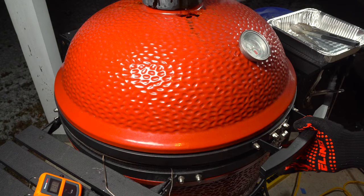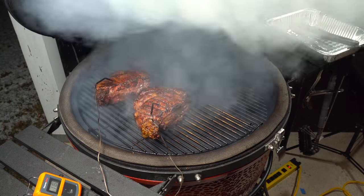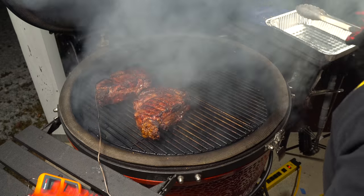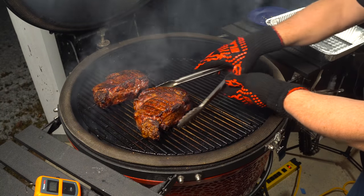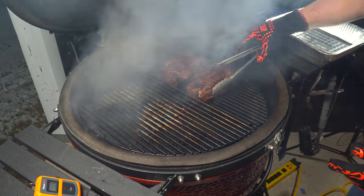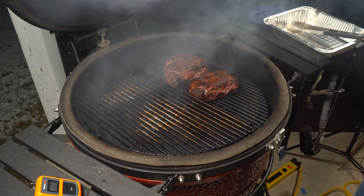Alright, so here we go — I've reached just about 120 degrees with the steaks, so I'm going to pull the probes and put them over to the direct side. Looks nice and juicy. I'm going to leave them go about two minutes a side and then we'll be pulling them off.